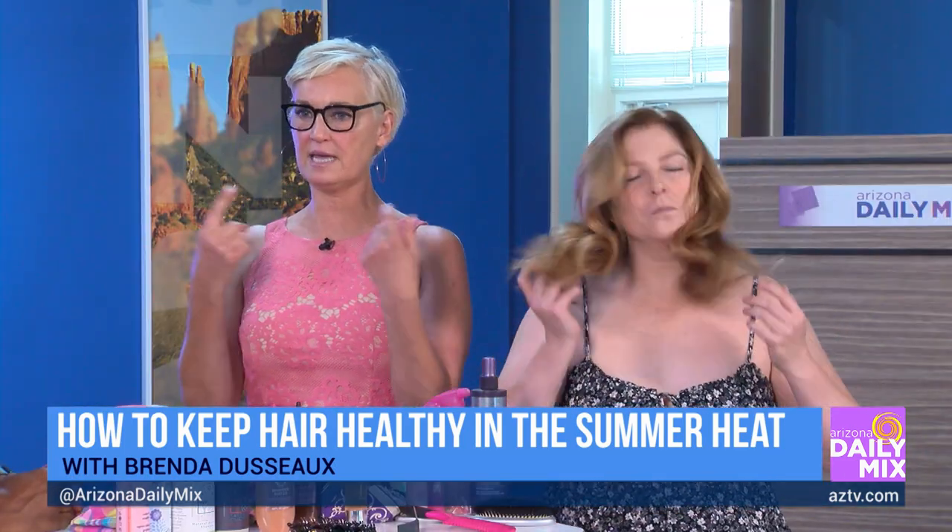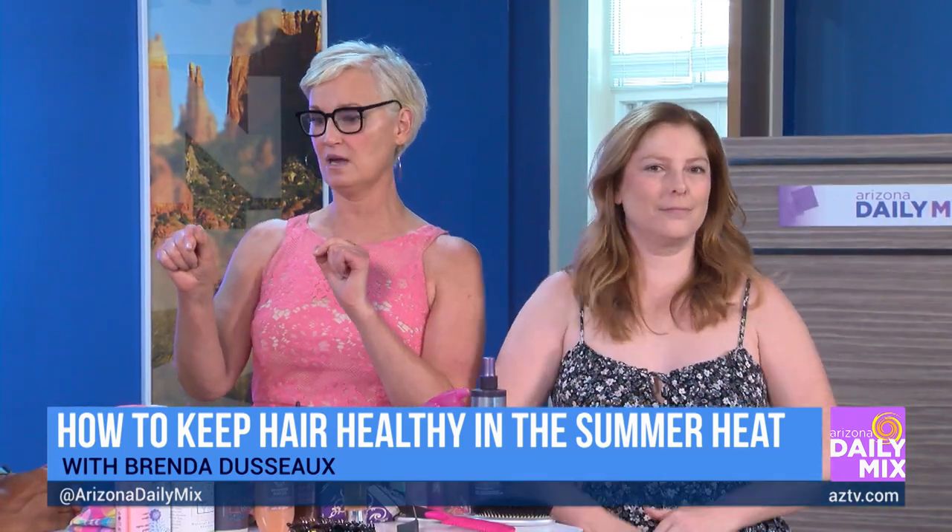The three basic points I want to make here: hydrate your hair — super important because we're in a dry climate anyway. We want to protect our scalp, using products with full broad spectrum UVA and UVB protection. And we want to use less heat.